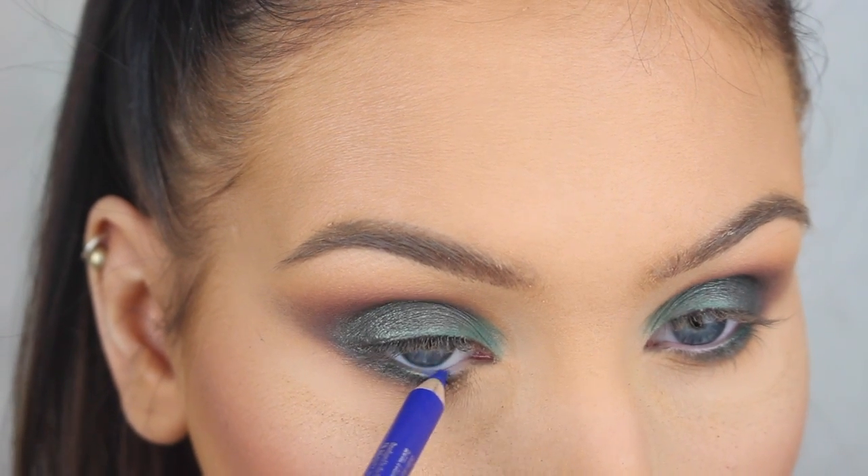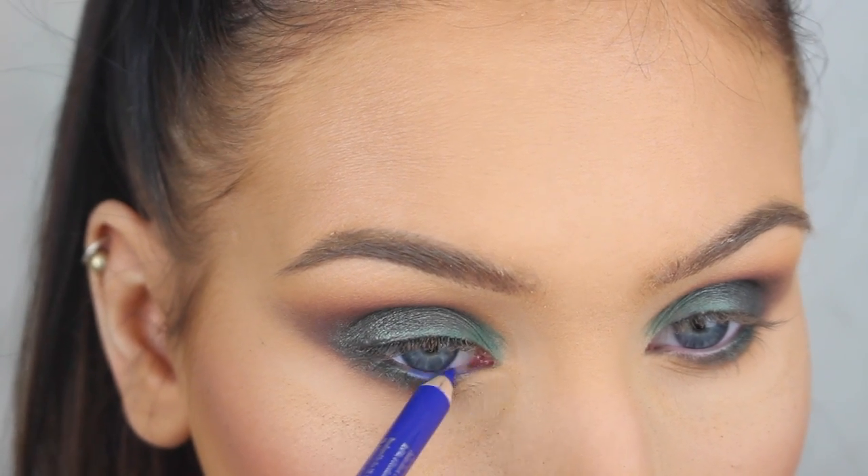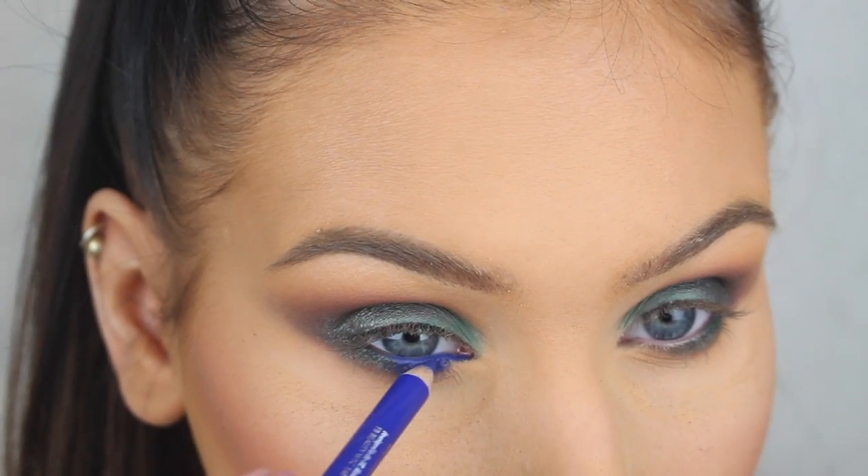Now I'm applying this beautiful blue pencil on the inner half of my lower lash line and waterline, and then I'm going to set it with the blue eyeshadow.